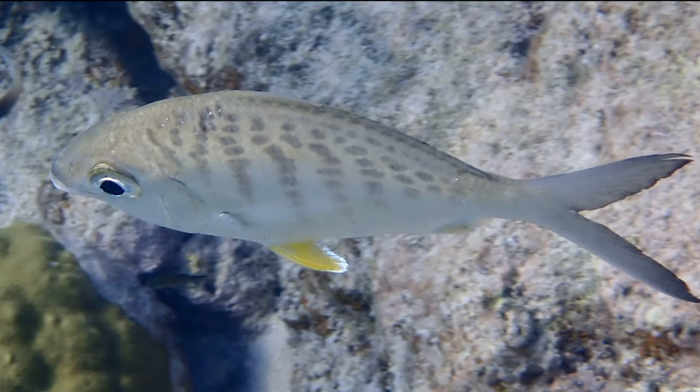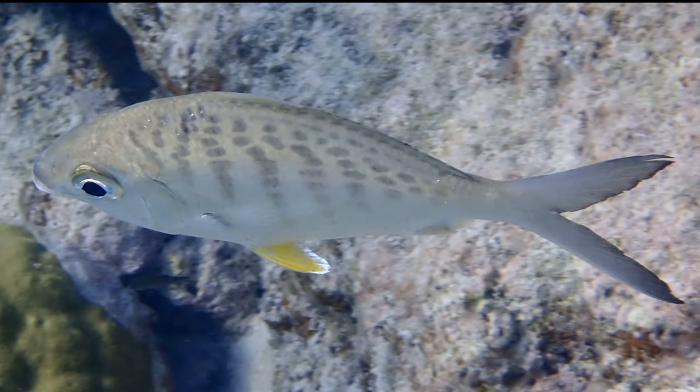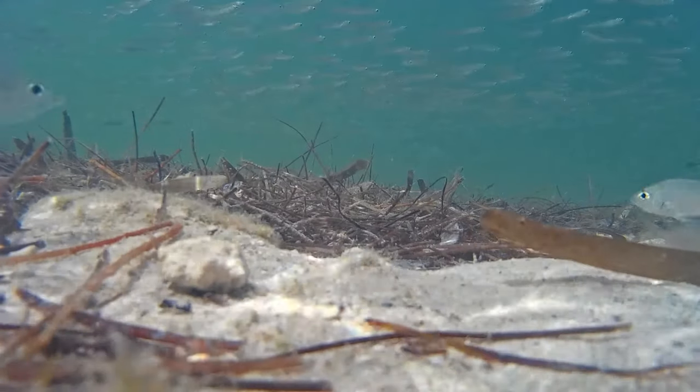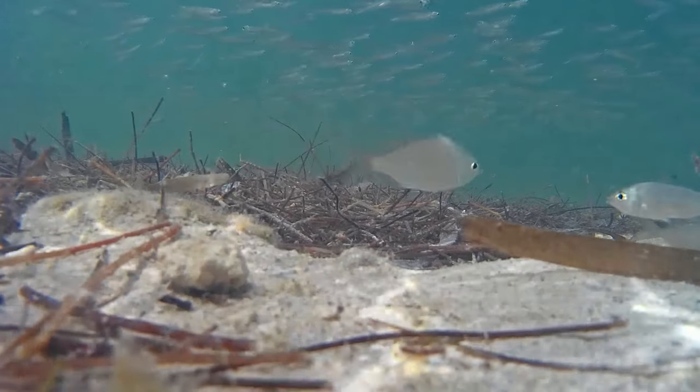Some species have faint vertical bars, striping, or mottling on their sides. Some, such as flagfin moharas, have a black spot at the tip of the dorsal fin.